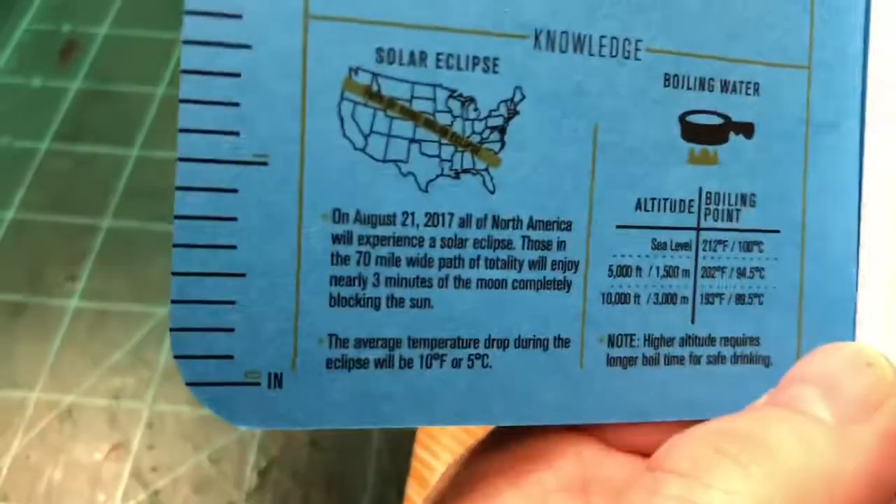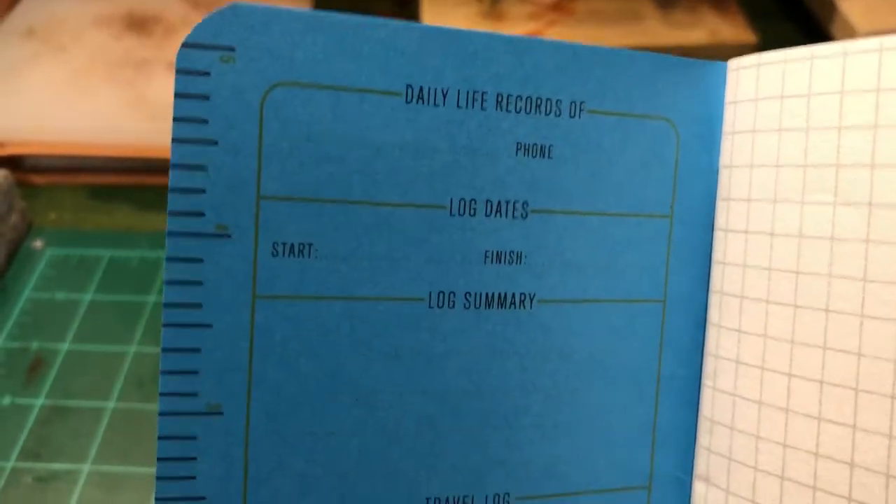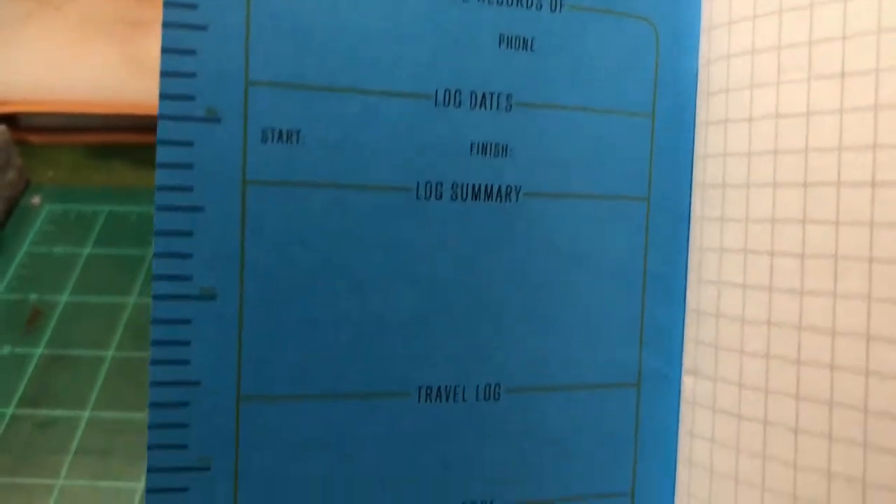You open them up, you got some pretty cool information on the inside — boiling water on this one, solar eclipse. You got a place to start and finish your notes, your phone number, log summary. This one's grid.